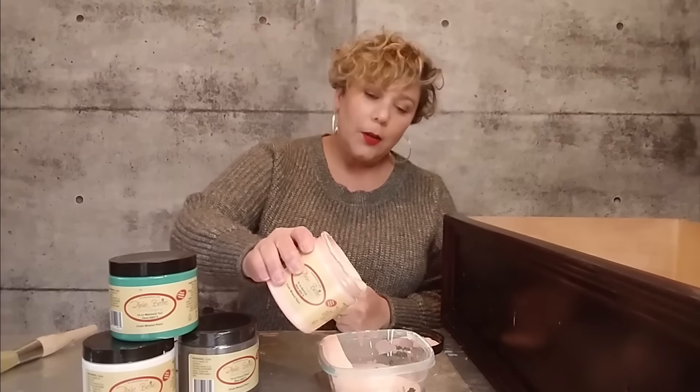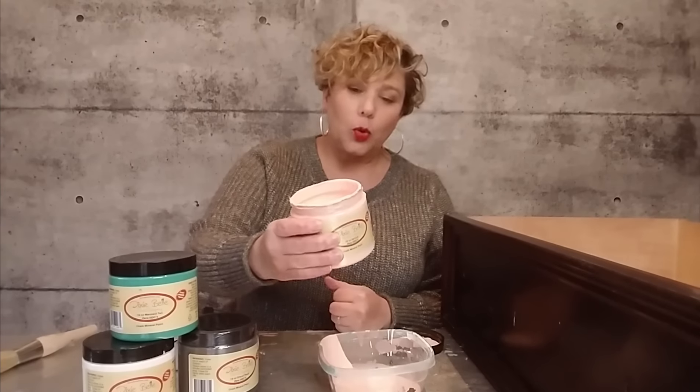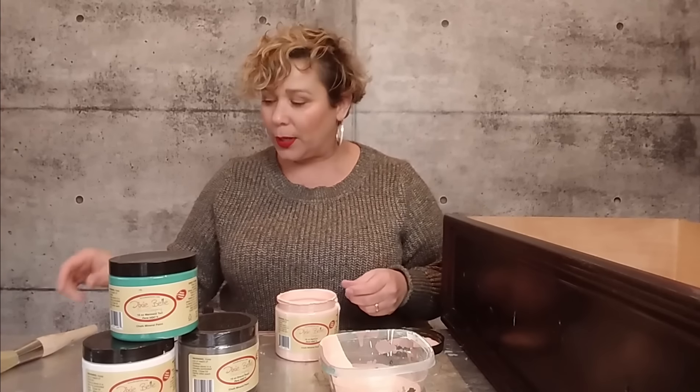Then we get to the fun stuff. I'm going to be using this Dixie Belle natural bristle brush. It's definitely recommended to use a good quality brush, especially these ones made specifically for Dixie Belle paint. I always like pouring the paint into a container — it's a really good way to make sure you don't contaminate your paint with bristles or anything else.